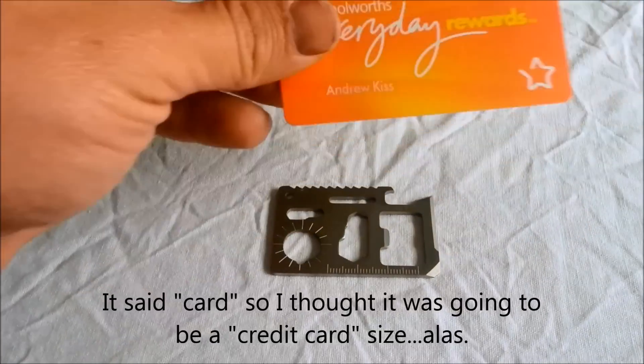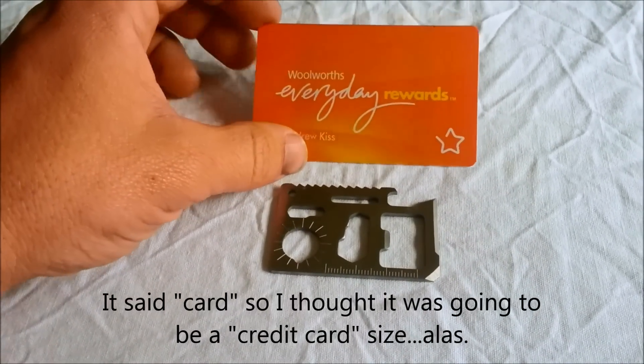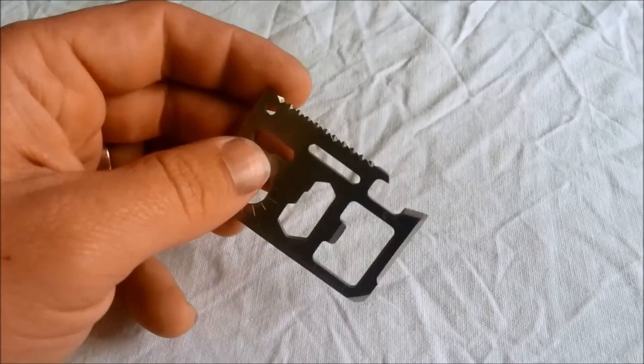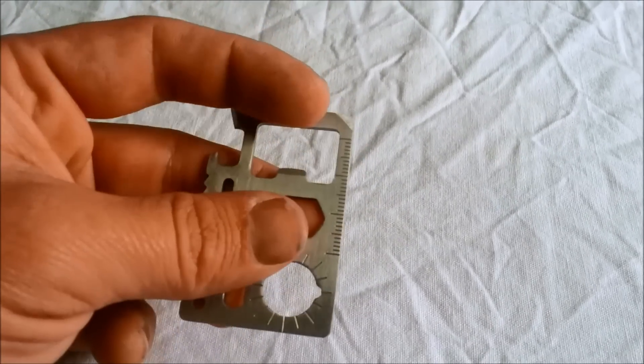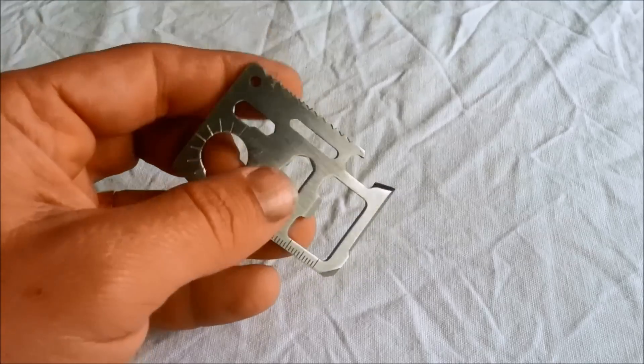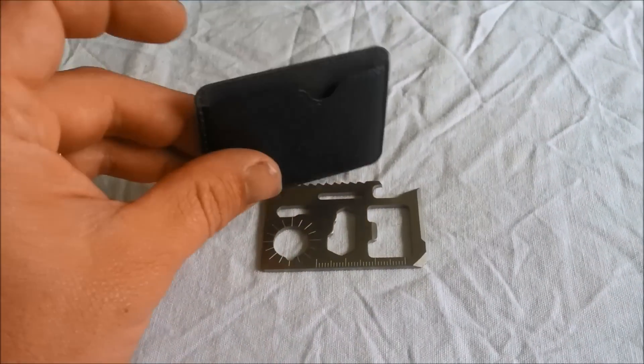I thought this tool was going to be a credit card size so I could fit it into my wallet, but it's actually slightly smaller. However, it does have a sharp edge here and a serrated sharp edge here, and that makes it a little bit dangerous to have by itself.